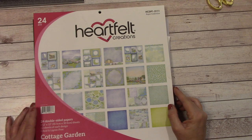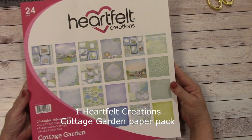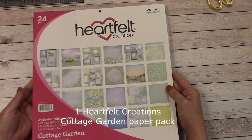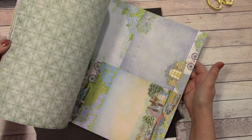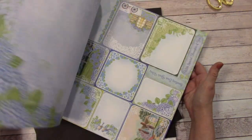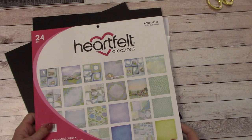For today's tutorial you're going to want one pack of the Heartfelt Creations Cottage Garden 12x12 paper pack. There are 24 double-sided sheets and this is plenty for what we're doing. It is absolutely gorgeous — this color palette is one of my favorites. The colors and prints are just beautiful. So we're going to want one of those.